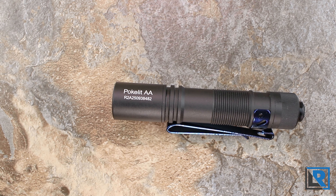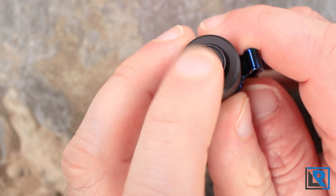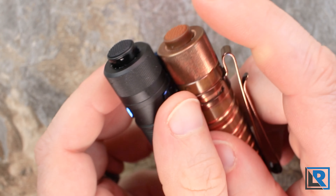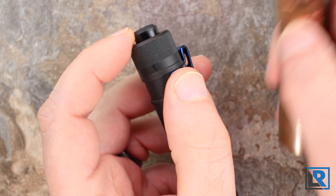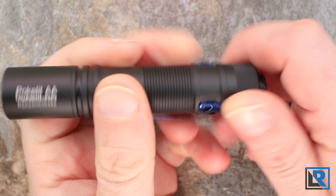Let's look at the construction and design. The light comes in three different colors — as of this review you've got green, orange, and the black that I have here. The light is made from aluminum and it comes with or without a 14500 battery. The version I have is with it and that's the one I'd recommend for most people.